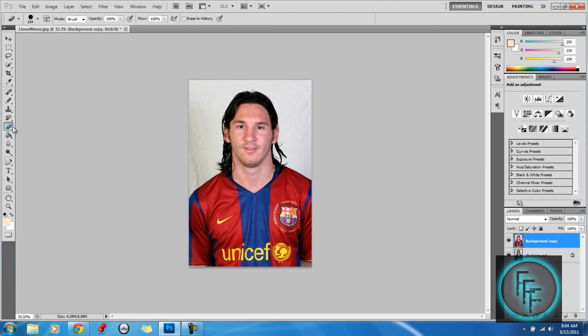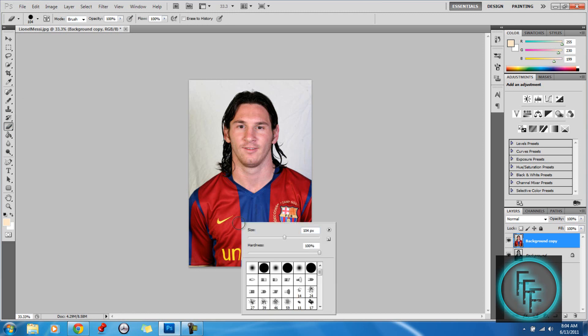Here you want to grab your eraser tool. You can make it whatever size you want — right click on it to change the size. I'll leave it at around 120.